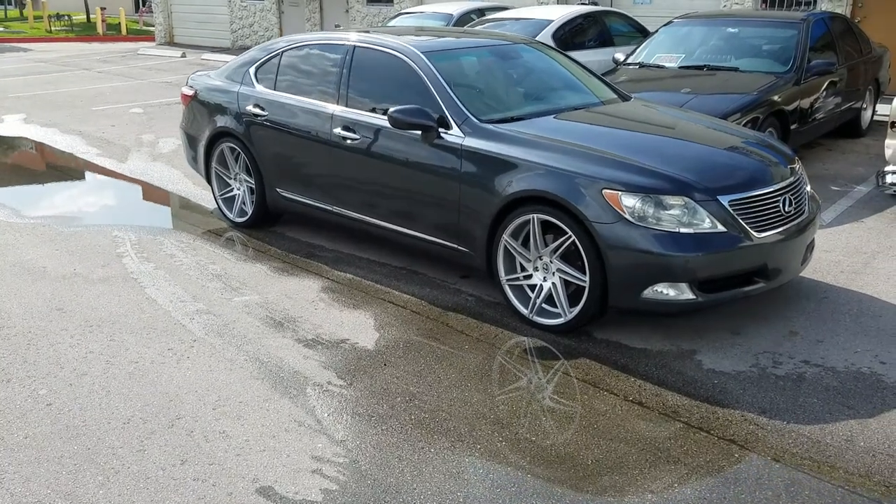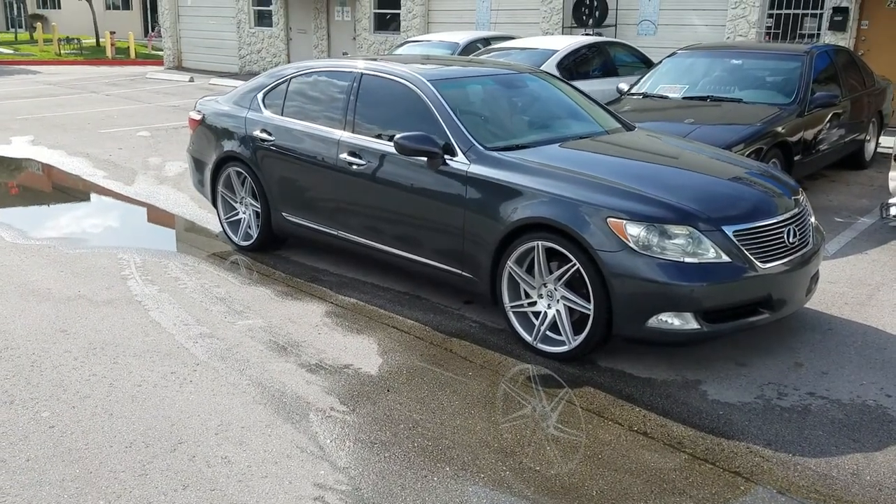This is your boy KB from Dubs and Tires TV at DubsandTires.com — tires, wheels, and more shipped to your door.